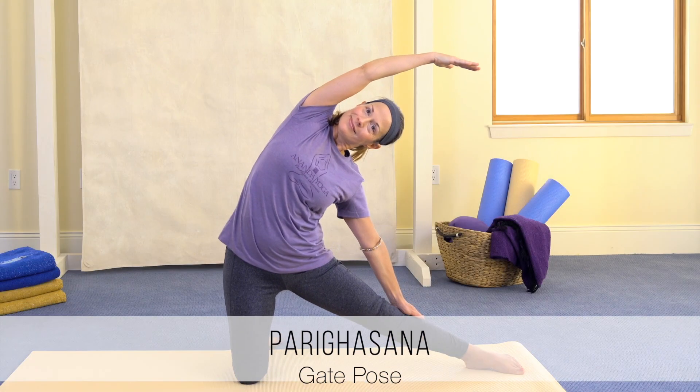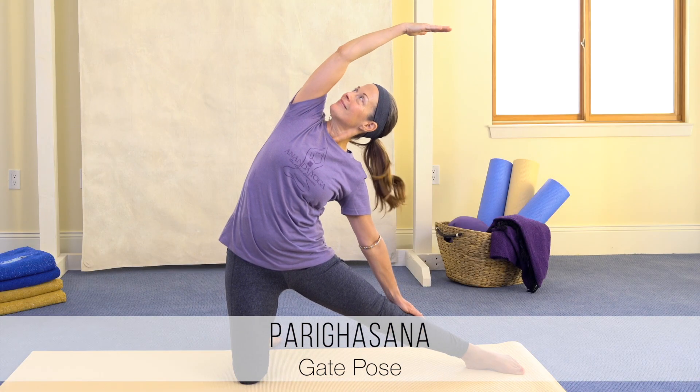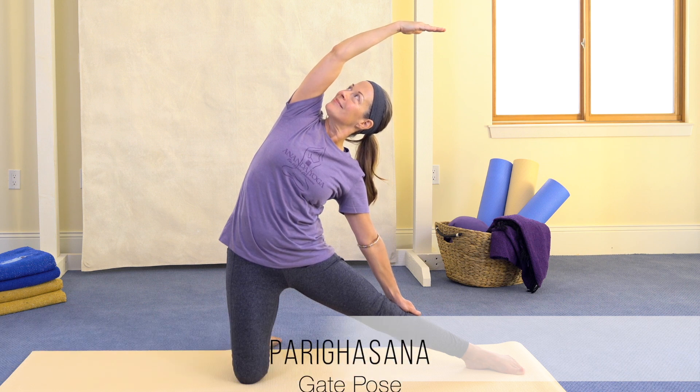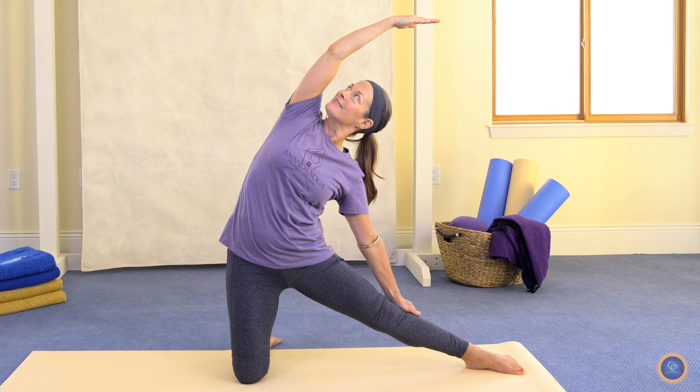Let's take a look at Parigasana, Gate Pose, which is a sideways bend that's going to laterally stretch the spine, open the rib cage, freeing up the breath, and it's generally a vitalizing position for the body and the mind.